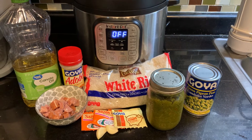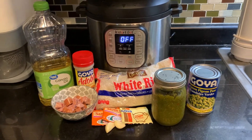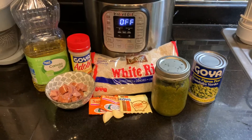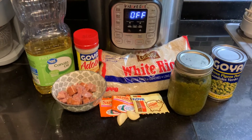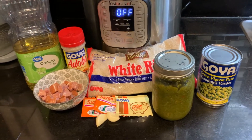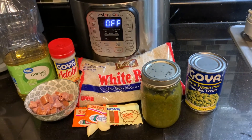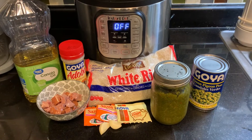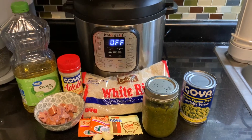I know I always use medium grain but one thing I have learned after making this arroz con gandules in the Instant Pot so many times is that long grain white rice works really really well. We're going to need three cups of white rice and three cups of liquid, and that includes the juice that the gandules comes in. So let's go ahead and get started.